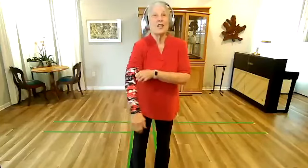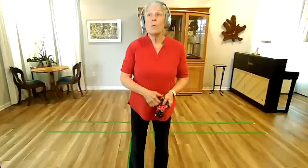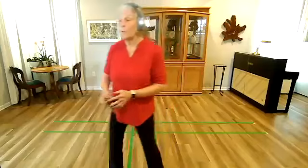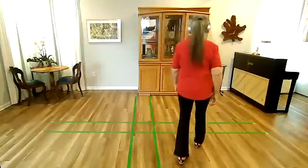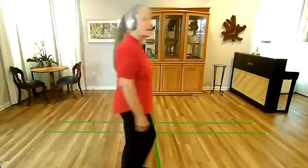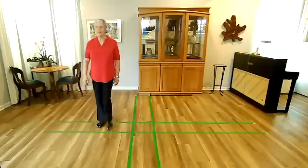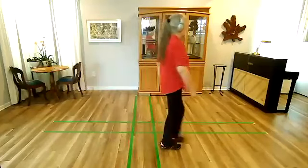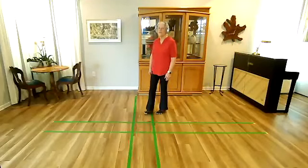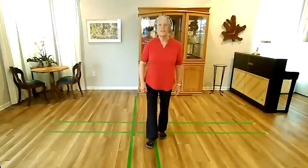So what I'd like to do — this is an unusual way for us to warm up — I would like us to warm up first by walking. So everybody has a little bit of room in their space. I just want you to walk, just walk and relax, walk normally. And then I want you to think about how you're walking. We're trying to get into our Tai Chi bodies here. Walk a little faster — what does that involve? Walk a little slower — what does that involve?